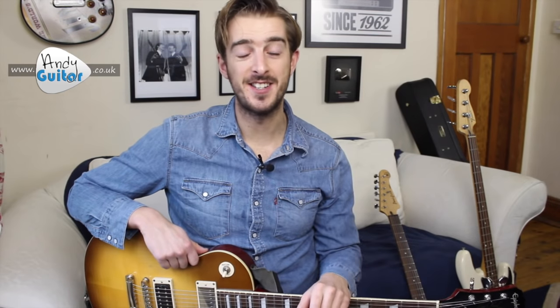Hi guys, my name's Andy and in this lesson I'm giving you a quick overview and a basic guide to guitar amplifiers — what to look out for and what all the controls do on the guitar amplifier that you may have.